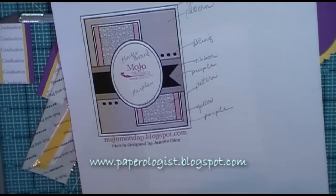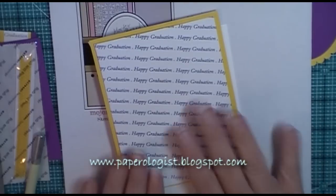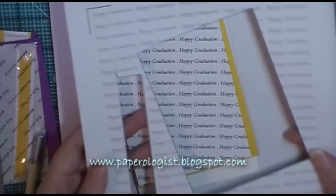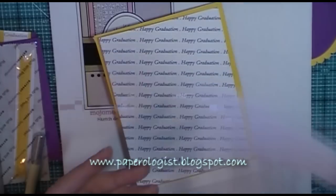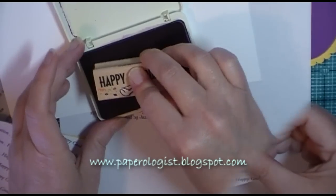I'm using the Mojo Monday layout as my inspiration and I'm going to be making a graduation card, using a couple of files from the Cutting Cafe. This one is the Happy Graduation background and you can see that I printed it out here on my color laser printer and then I trimmed it out on an angle.